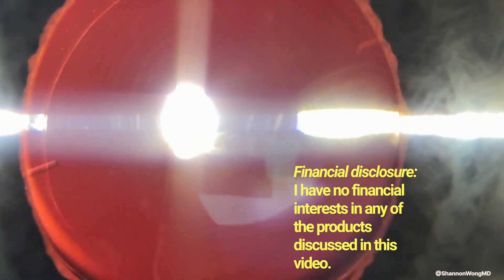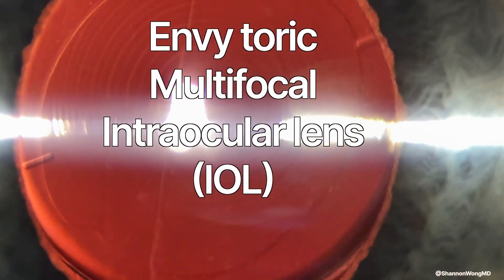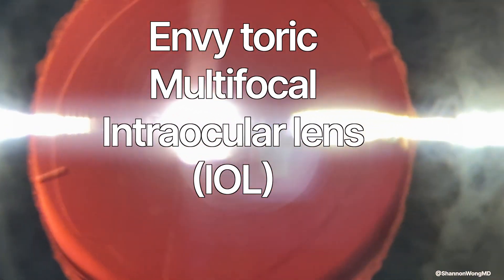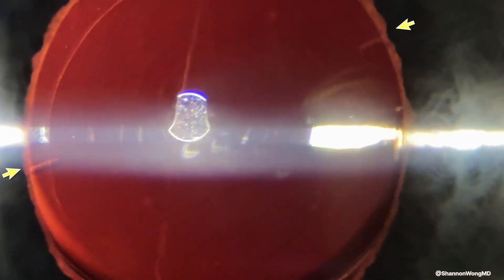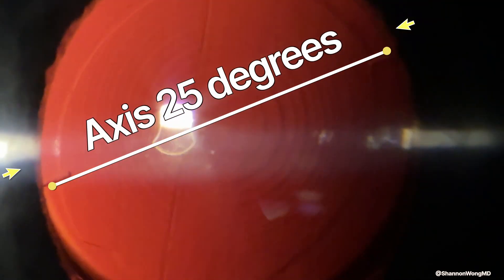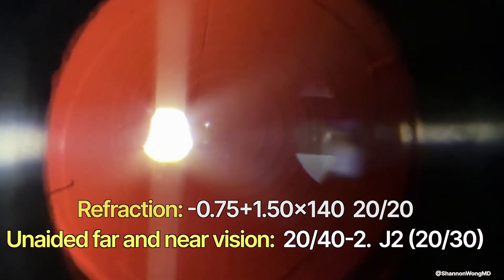This is an astigmatism correcting multifocal lens implant — specifically, the NV Toric Multifocal Intraocular Lens, or IOL. There are alignment marks on this IOL. This lens is at axis 25 degrees. In this position, his refraction and vision are as follows.